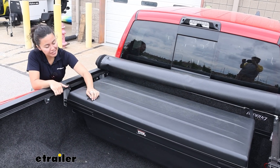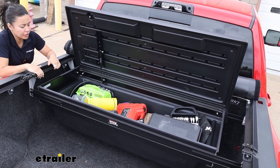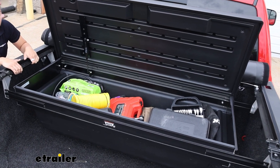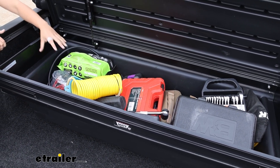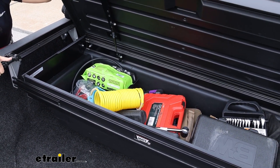As for what you're keeping secure, this will have a 200-pound weight capacity for all the gear you may want to store inside. This is a great example of how our neighbor here is using their toolbox — they have their ball mounts in there, their wrenches, their tools, all the things they would need for maintaining their truck as well as keeping their cargo safe.